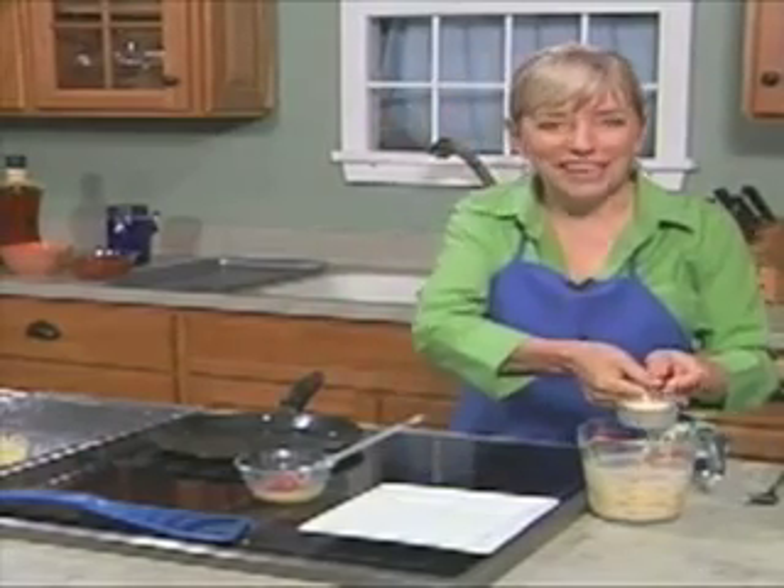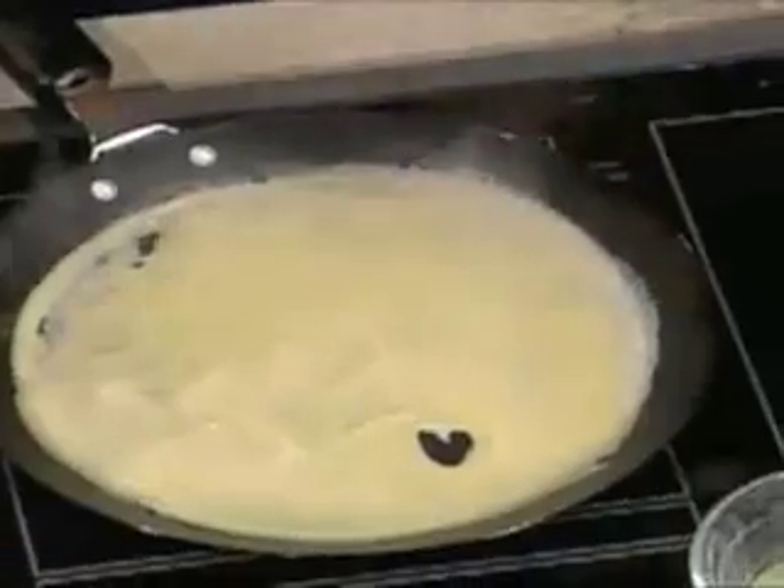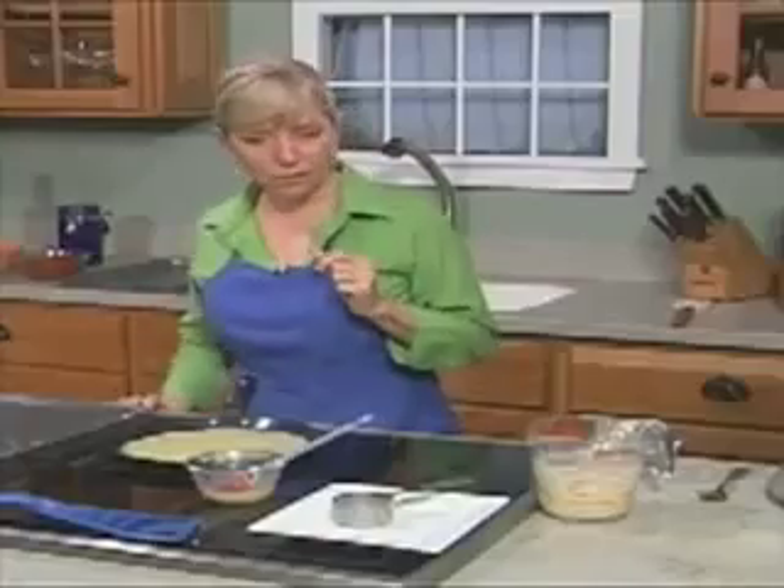I have to remember I'm left-handed here. So into the pan, swirl it around — there we go. If you have extra, you can dump it out. If you don't want to dump it out, don't worry about it. I told you the first one's never perfect — see that little hole? But nobody will know anyway by the time we roll it up, which we're going to do.